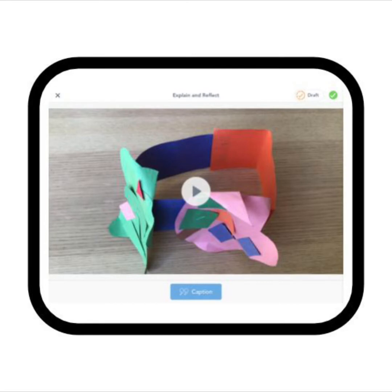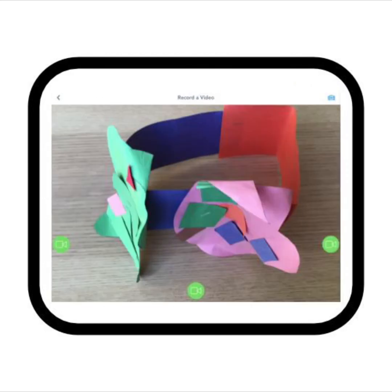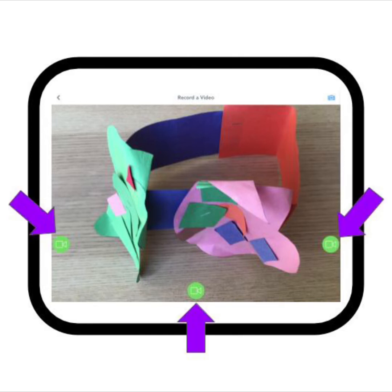Then, boom! We've got our first video. Before we go on, let's make your video. Think about what you are going to say and do before you start recording. Ready? Tap one of the green camera buttons now, and then tap the green check when you are done recording your video. We will wait.